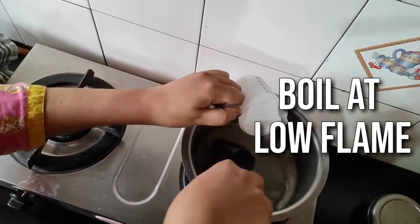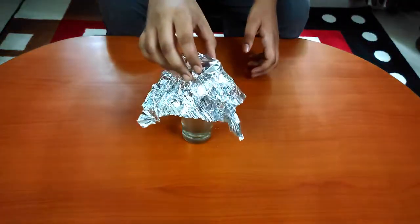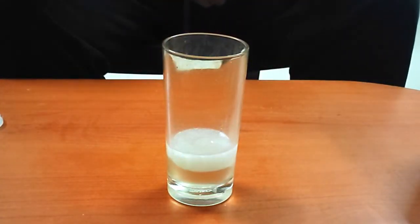We will boil the water for a few minutes till all of the sodium acetate is dissolved. We will leave it for a few hours to cool down at room temperature. I will put a few crystals of sodium acetate in the solution.